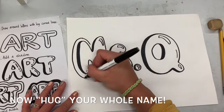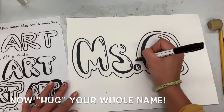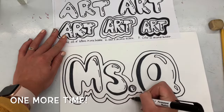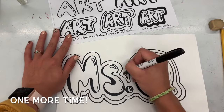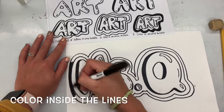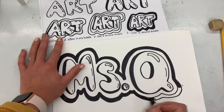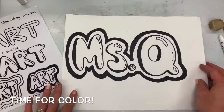Now I'm going to give all of my name a hug, going all around it — like circling it but hugging it close, this time around the whole name. I'm going to do it one more time, following your curvy line close but never touching, just like we give air hugs. Then I'm going to color in that space between the two lines with marker — that might take a little while, remember my video is fast forwarded.